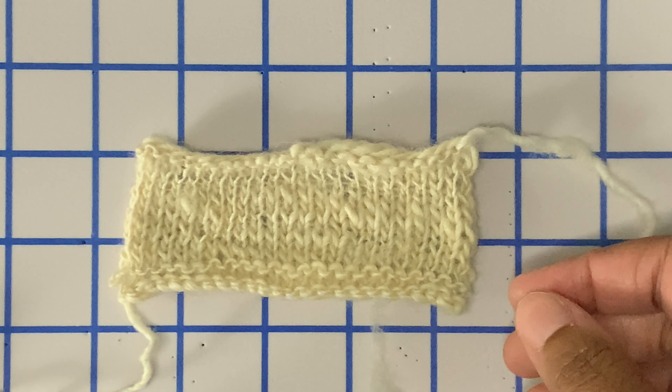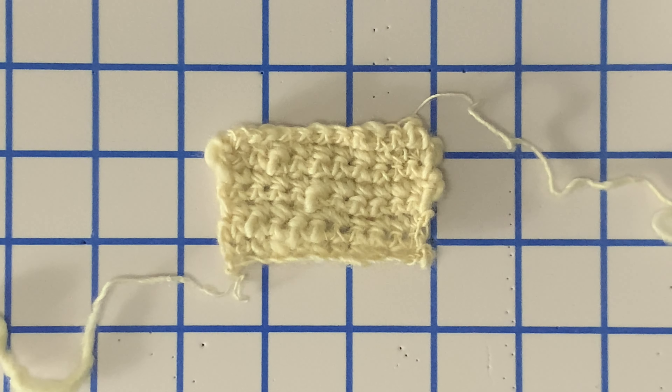Let me show you a crocheted example. As you can see, more inconsistencies can be seen here. This is just single crochet — I'm sure with double crochet it might be a little bit different, but the inconsistencies are way more prevalent. If I put them together, you can see this knitted one is a little bit more consistent, but the inconsistencies pop out a little bit more in the crochet for single ply.